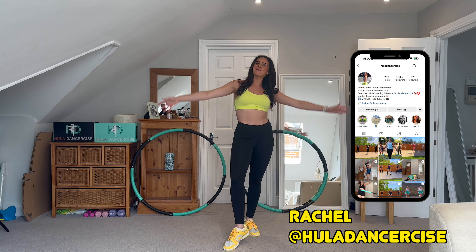Hello everyone! Welcome back to my channel. I am Rachel, creator and founder of Hoola Dancercise.